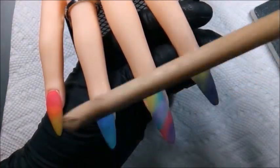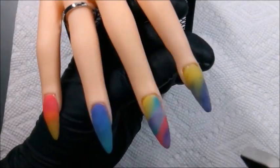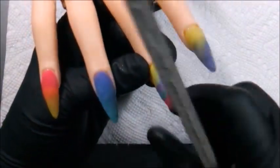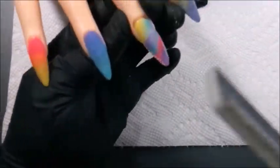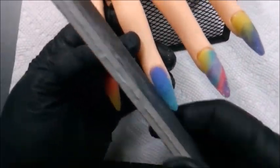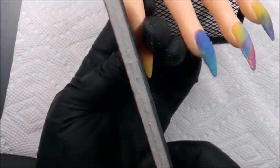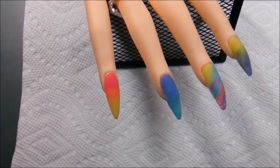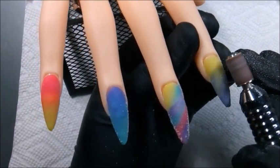You'll see me tap the nails to make sure they're dry, and then the filing starts. One of the things I care to practice more is doing acrylics and nail services on Yoko, my practice hand — because it's one thing to do a service on yourself, but it's totally different doing it from the client position.